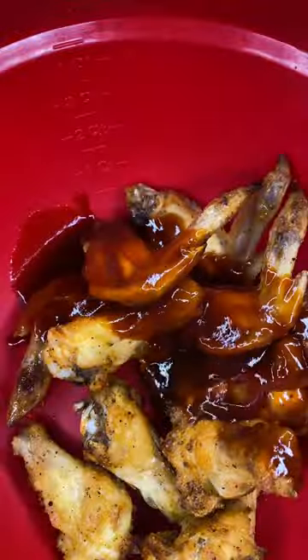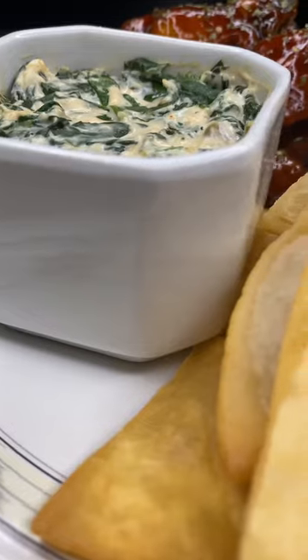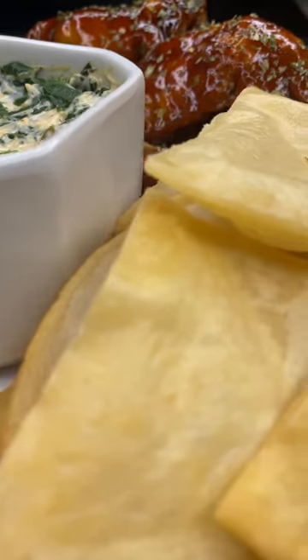Now for the fun part — put half a cup of that Black Label. Ingredients and all that are gonna be down below, so y'all don't even gotta stress it. I ain't even gonna hold y'all, them wings are turnt — served with spinach dip and homemade tortilla chips.